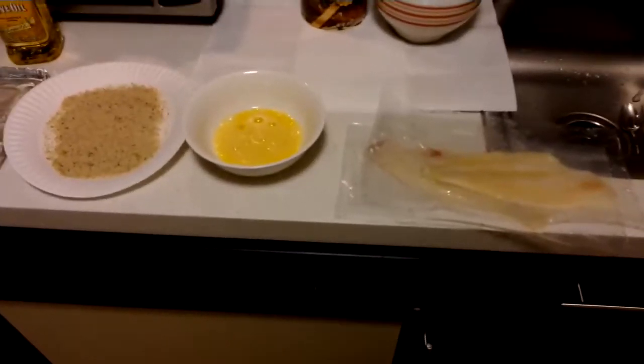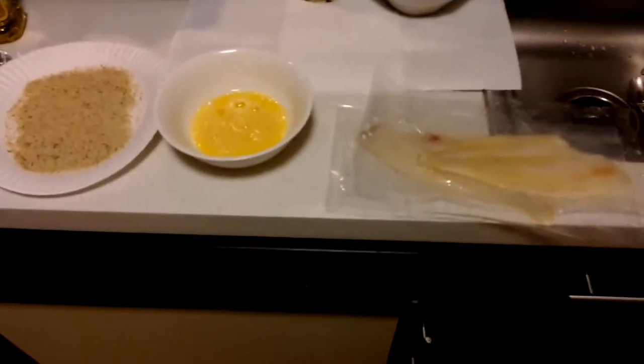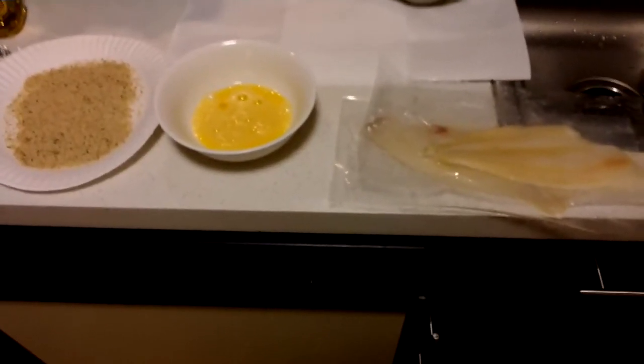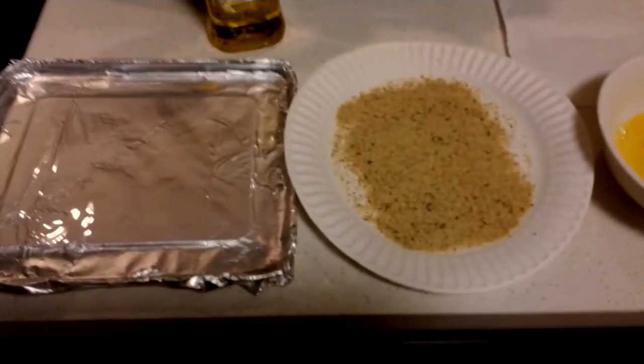Hi everybody, welcome to Cooking for One. My name is Johnny C, and tonight I'm going to have baked flounder. As you can see, I have the flounder in individually wrapped packages, one egg, and bread crumbs.